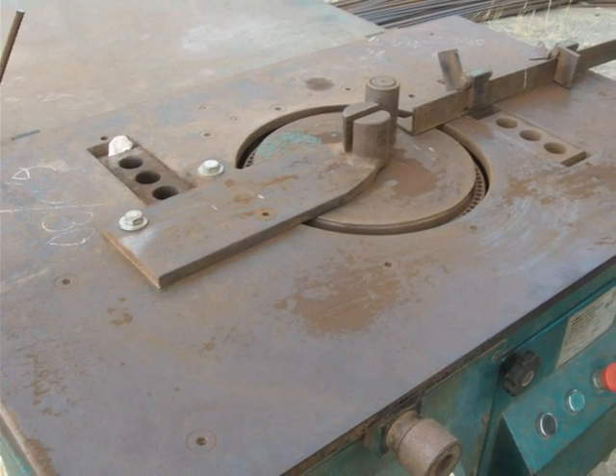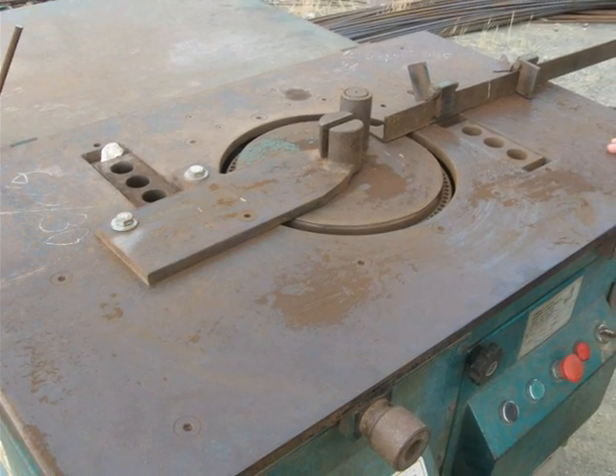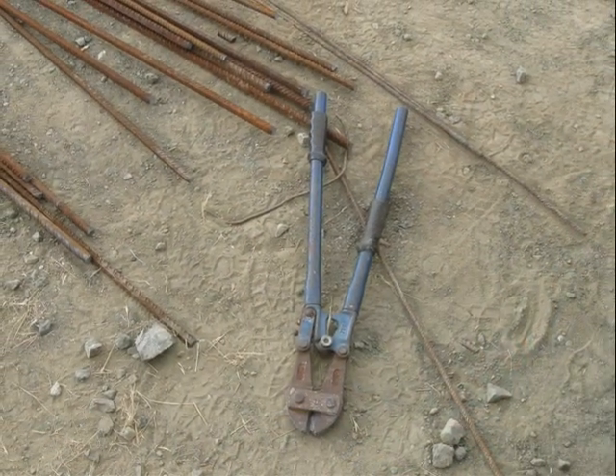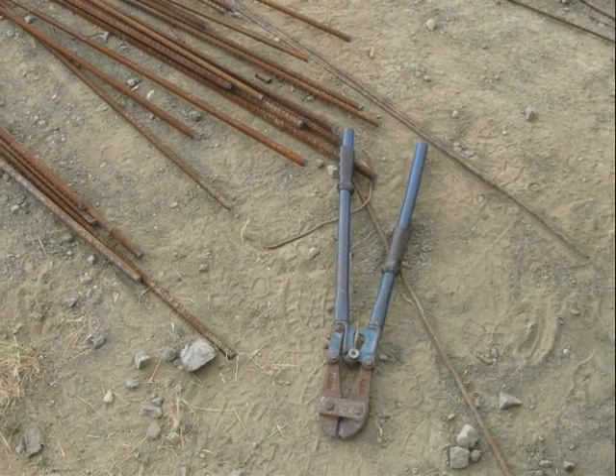Again, cutting using the specialist machine to cut the bar and bend it to 90 degrees. Typically of course you can also use bolt croppers with the rebar.